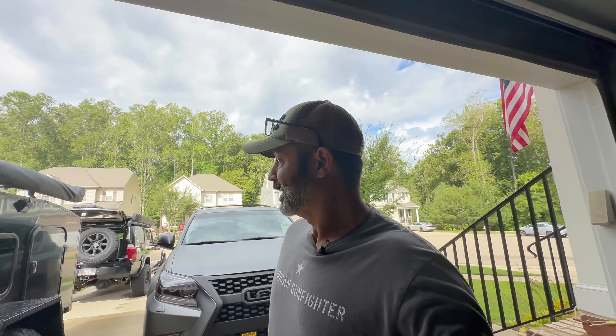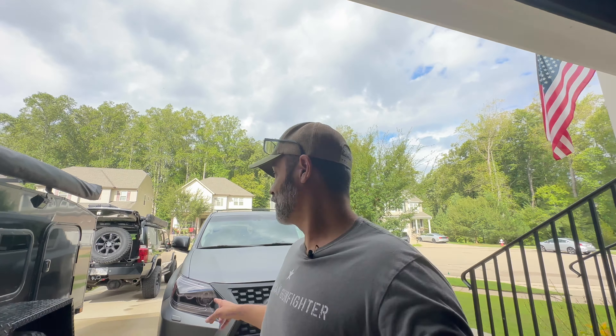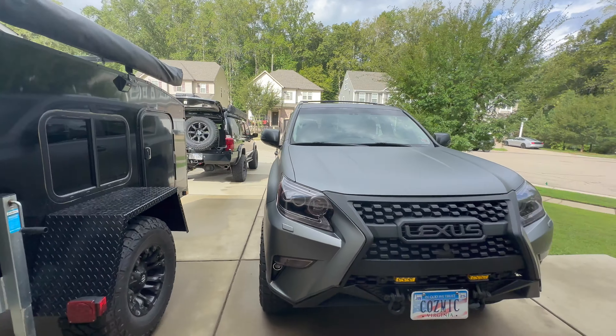Hi guys, Omar with Overlanding Just Cause. In this video I'm going to go over a walk around. This is take two — she was just listening to me record and she's like, you're not recording. So I went on a 10 minute spiel, all for practice anyway.